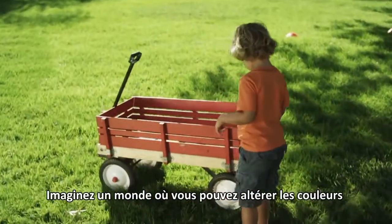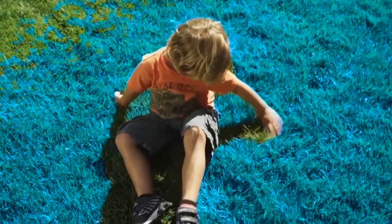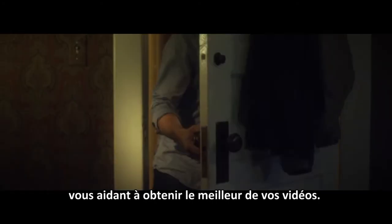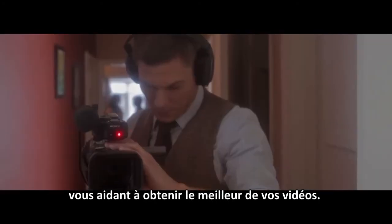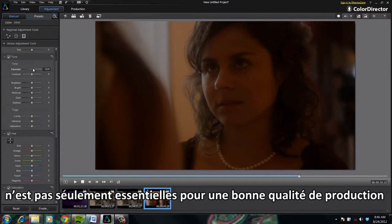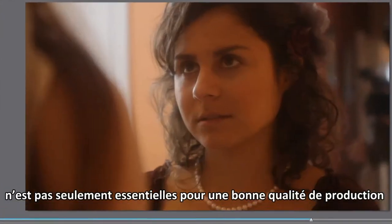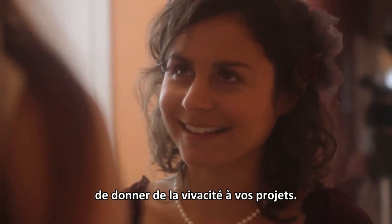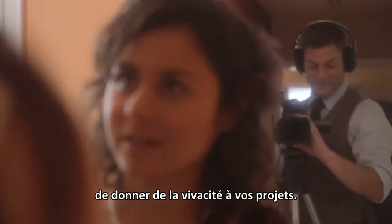Imagine a world where you can alter colors with the touch of a finger or the click of a mouse. CyberLink ColorDirector is a color grading solution that helps you to get the very best out of your video footage. Correcting imperfections due to poor lighting is not only essential for producing high-quality work, but being able to enhance colors is one of the best ways to inject life and drama into your projects.